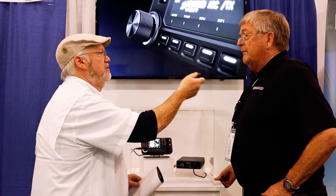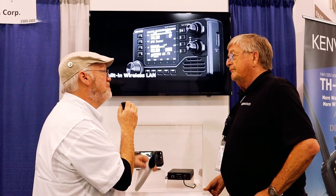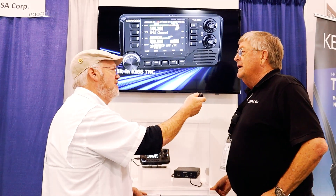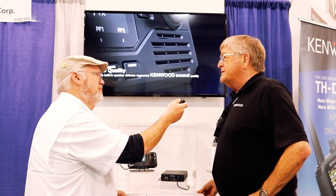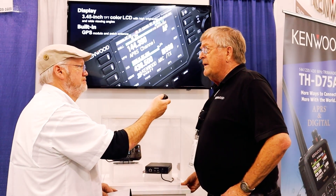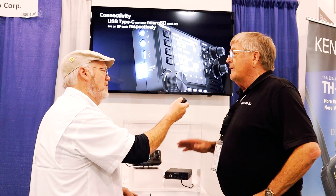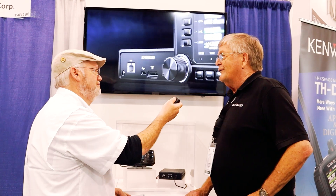When will it be available? The rumors suggest mass production will be in the fourth quarter — November or December. Because it is such a feature-rich radio, they want to make sure that everything works the first time and not have to keep pushing updates. In other words, you don't want 100,000 beta testers.